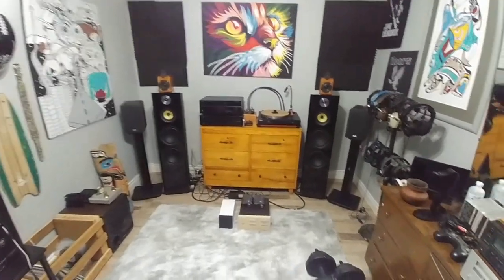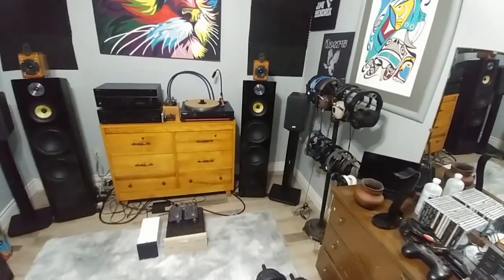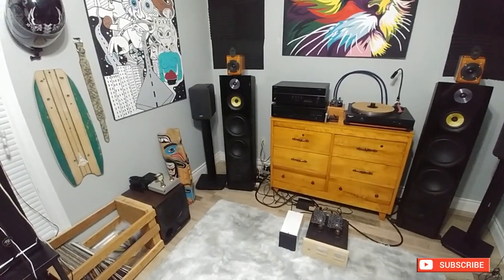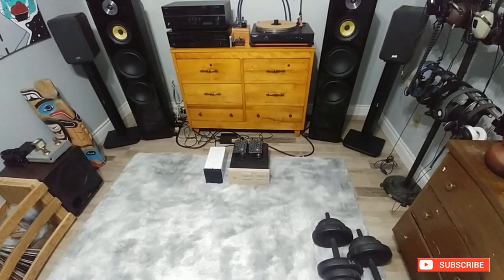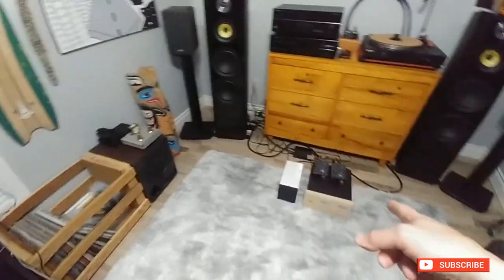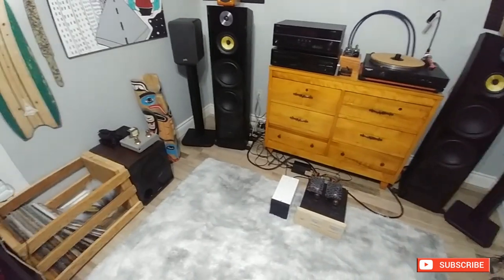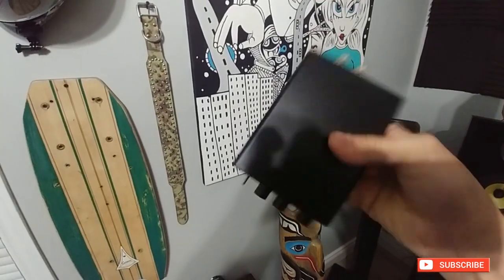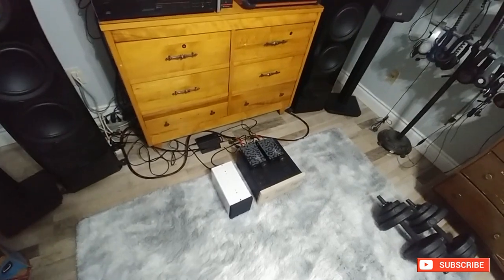Hey guys, hope you are well. I took a break from this channel for a bit, just to regroup. I've been playing around with some of the amps — switching them back and forth, including that other one over there. I like the different sounds and every time I do it I pick out something I didn't hear before. This one here still works pretty good, it's a nice solid amp.